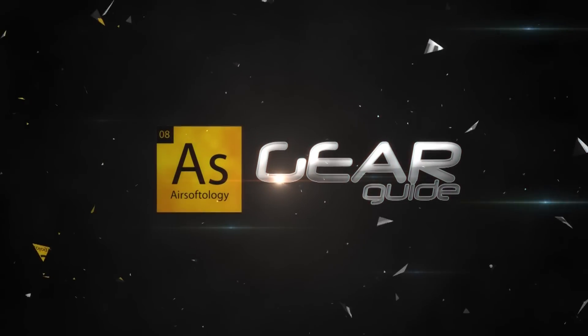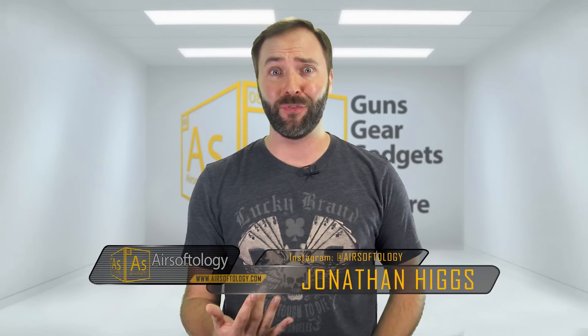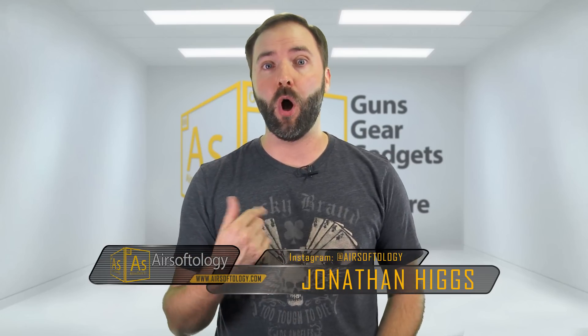I'm going to show you a new way to keep your ears protected on the battlefield in this episode of the Gear Guide. Whether your field requires ear protection or you're like me and you just don't like getting shot in the ears — because let's face it, it hurts — there are a lot of good reasons to have EarPro on the battlefield, but until now there were only a couple options and none of them were really that great.